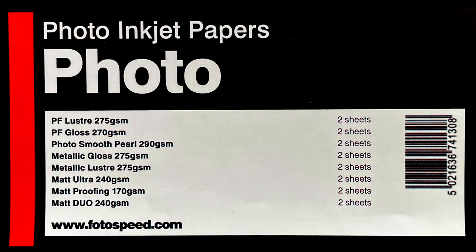Now let's get into the photo samples. I'm going to do the bundles one by one. The first is the photographic paper bundle — more affordable and generic. This bundle contains standard photo papers which are not fine art; they are slightly lighter and thinner than the fine art papers but still have a decent thickness. The papers in this bundle are: PF Lustre 275 GSM, PF Gloss 270 GSM, Photo Smooth Pearl 290 GSM, Metallic Gloss 275 GSM, Metallic Lustre 275 GSM, Matte Ultra 240 GSM, Matte Proofing 170 GSM, and Matte Duo 240 GSM.